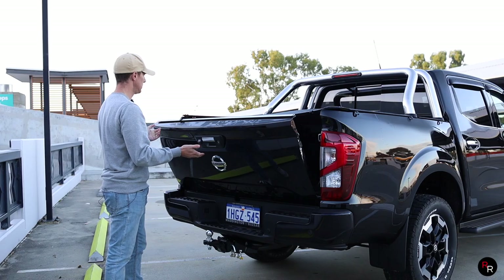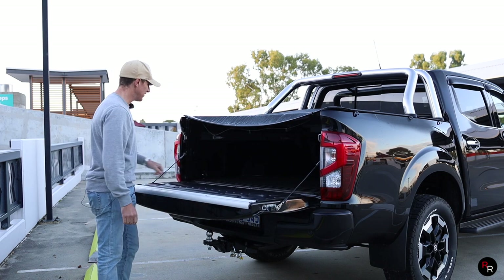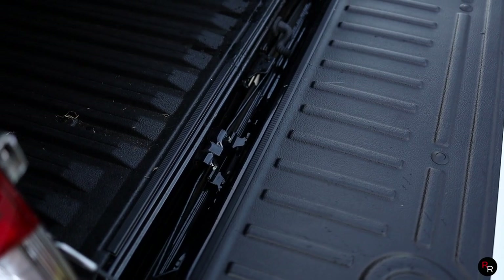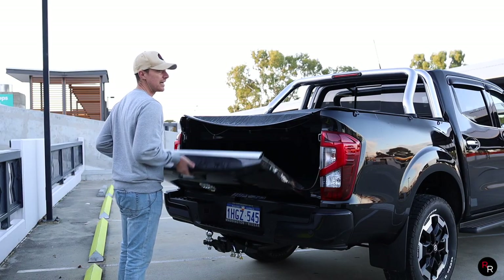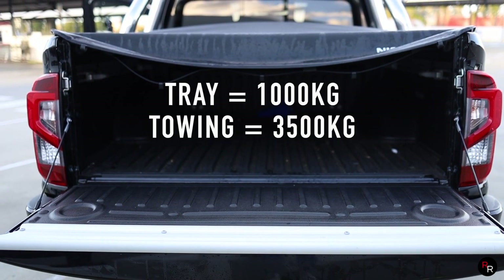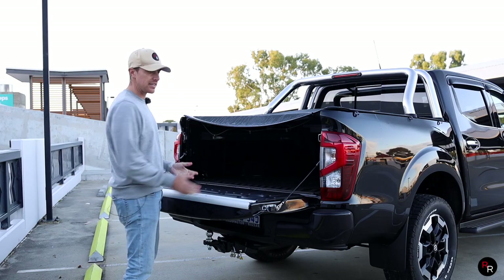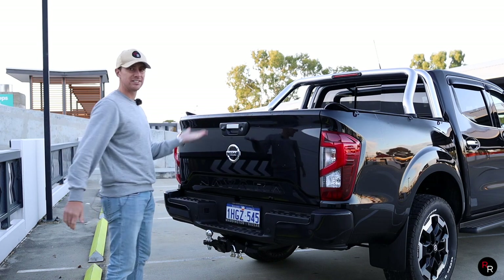When you drop down the tailgate, there is actually a little spring-loaded mechanism in there now, so it's a little bit easier to lift back up and it's not very heavy. The bed height has also been raised up slightly from the old Navara, making it a little bit easier to get things in and out. That's a nice touch — otherwise it's pretty standard.